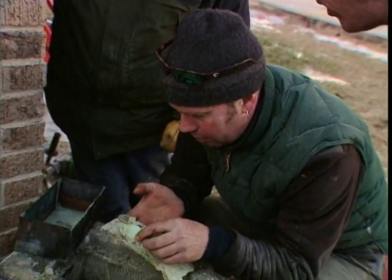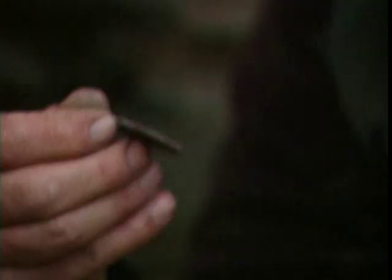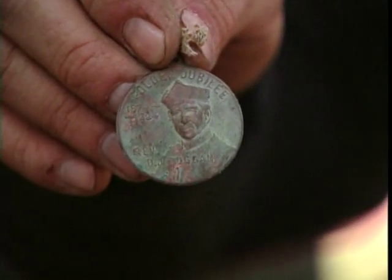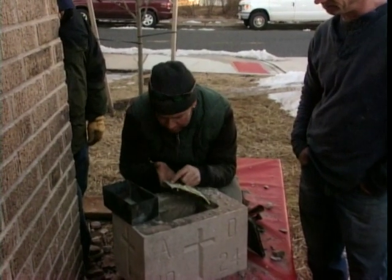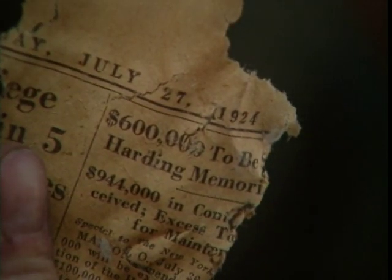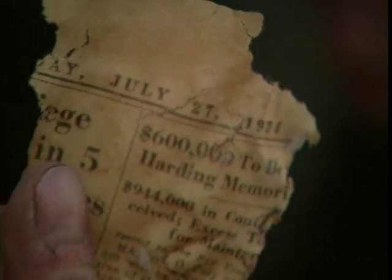A coin of each denomination — a Liberty Head dollar. This is a golden jubilee coin, 1874 to 1924, Reverend D.J. Dugan. A lot of times in these boxes they'll put the newspaper clipping from the day. July 27th, 1924 — that was probably the day this was set. 85 years ago. Very cool.